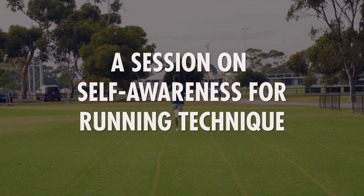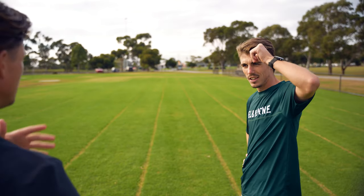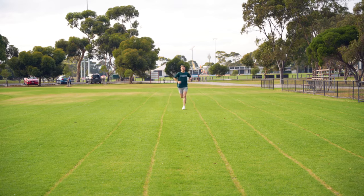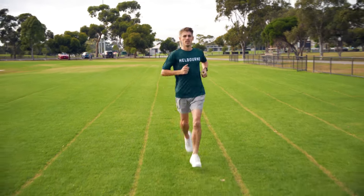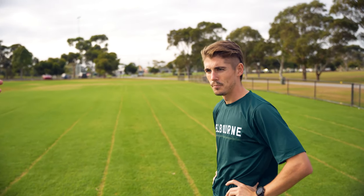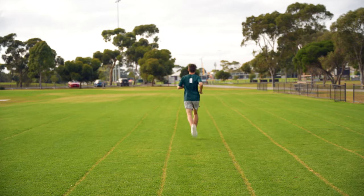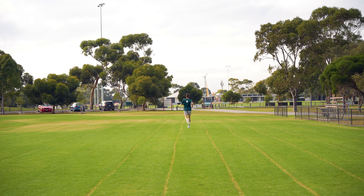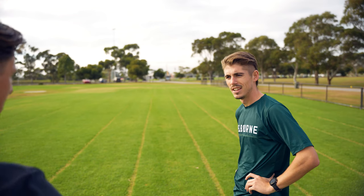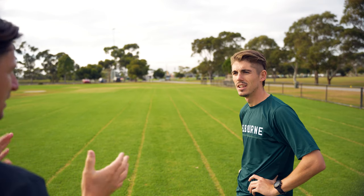Okay Nath, when you run out and back, the two things I want you to start off by feeling are: when you run, how close or how far away is your arm swing from your body? Get a feel for whether it's close or far away. Think about that on the way out. On the way back, think about right versus left - do they feel the same movement or are they a little bit different? Tell me what starts to stand out. If you don't feel anything that's okay - we'll pick it apart a bit.